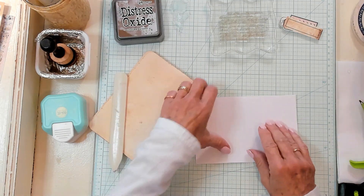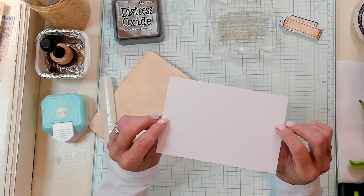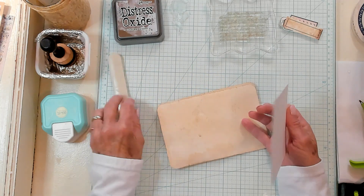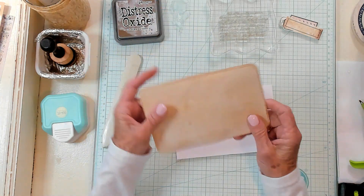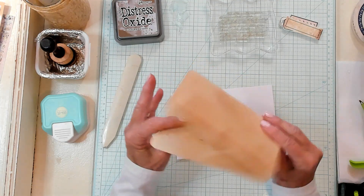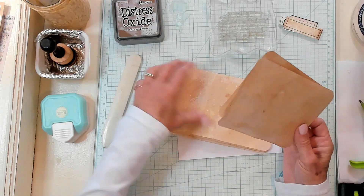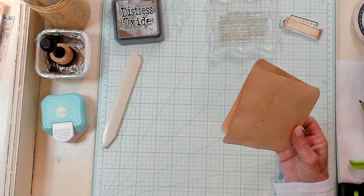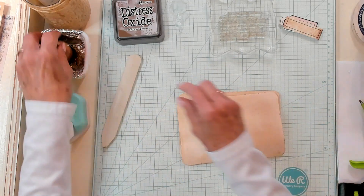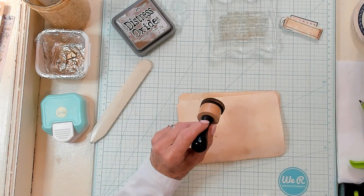All right, this is how I started. I took an index card — this one has no lines on it and it's white — and I coffee dyed a few of them. I took my corner rounder and I rounded the corners. Now what I need to do is ink two of them, so let's pull two of them out and ink these up.